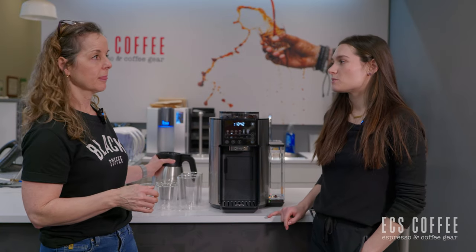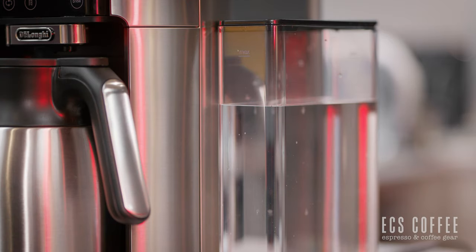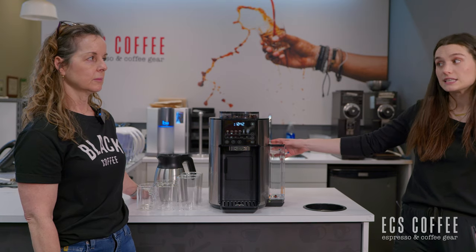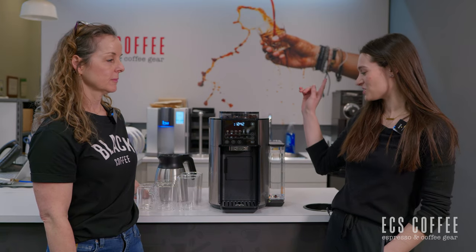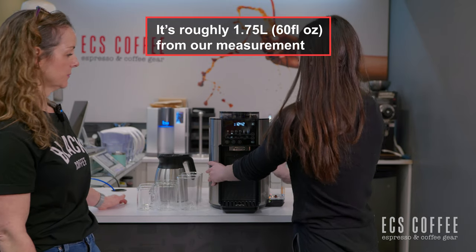It has a 40-ounce carafe, which is a pretty good amount of coffee. You have a water tank on the side — we're not sure what size it is, but it's at least 40 ounces. We'll measure it afterwards and put the size on screen. You do have a brew unit, which is kind of interesting since it's coffee.